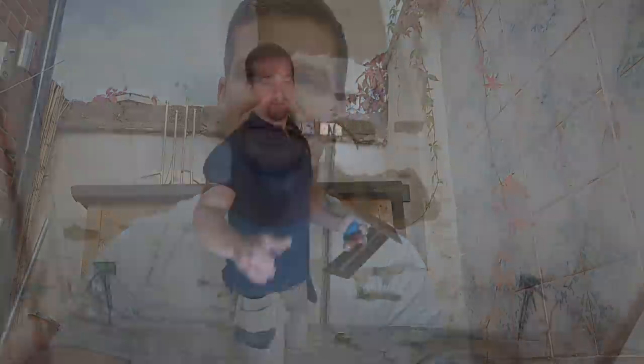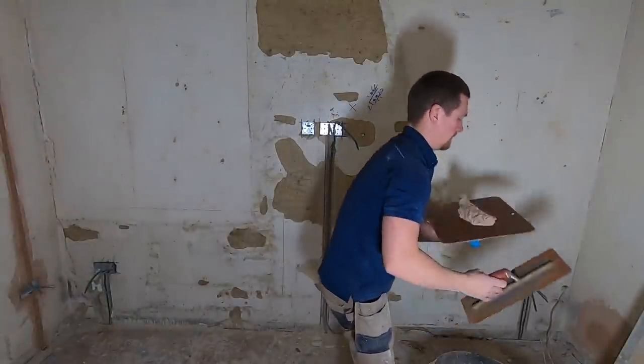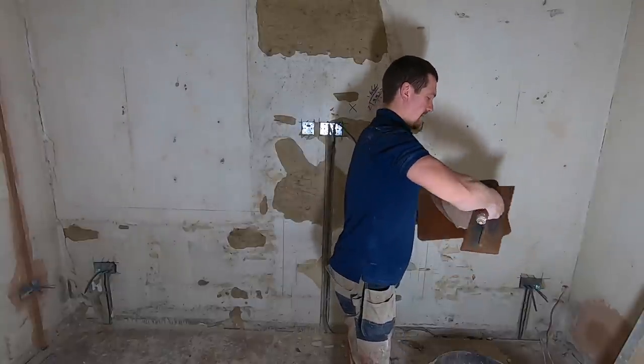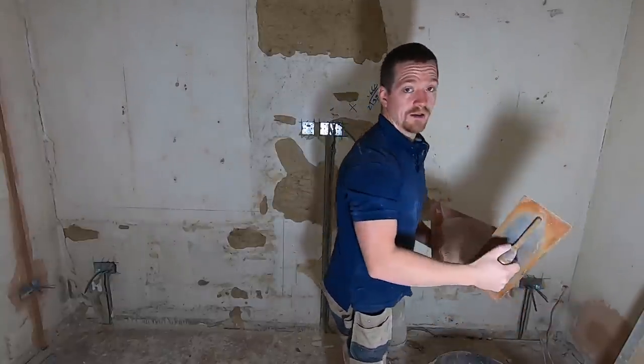I've mixed up some bonding and we're using that straight away. I'm going to show you how to get your walls right and ready for plastering. Let's do it. Got the bonding mixed, good to go. Put a bit on your hawk. Give your trowel a bit of a covering.